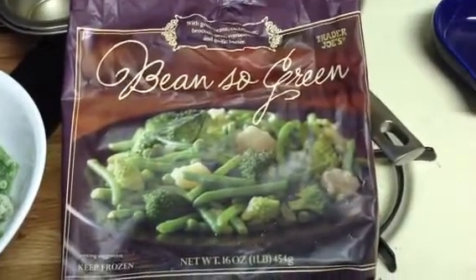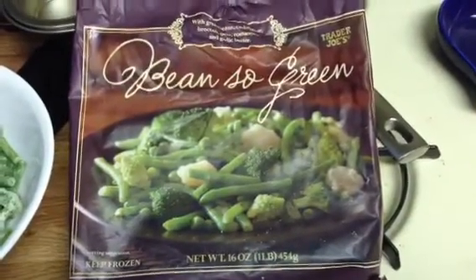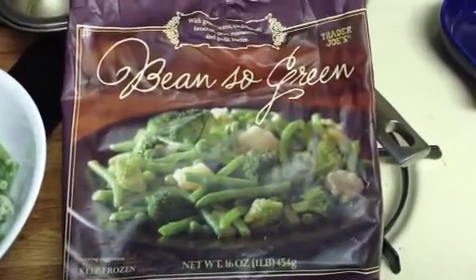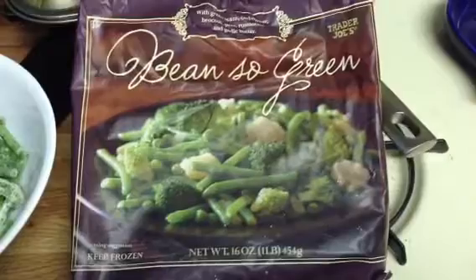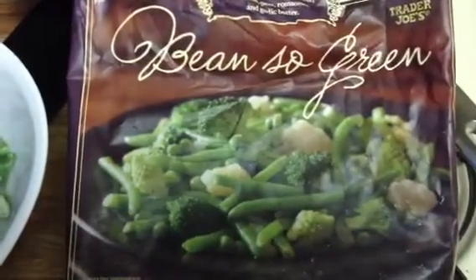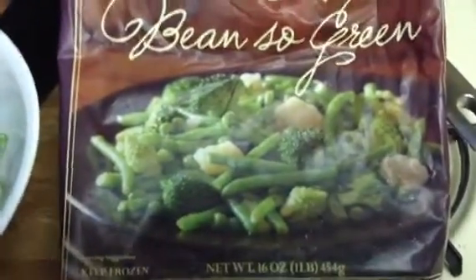Today I'm going to do a review on Trader Joe's Beans So Green. This is what the package looks like. It's basically green beans, cauliflower, broccoli, peas, and Romanesco with garlic butter.